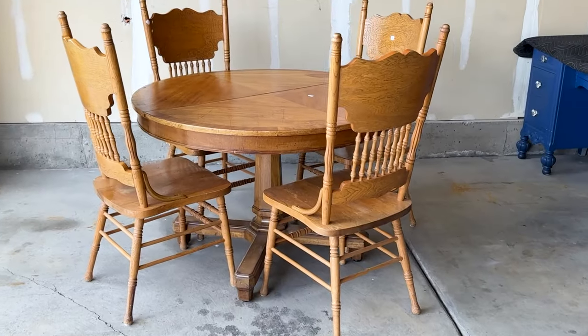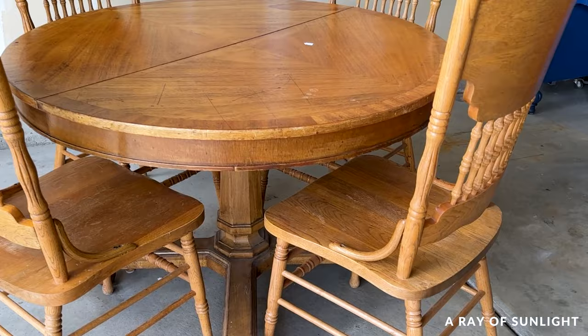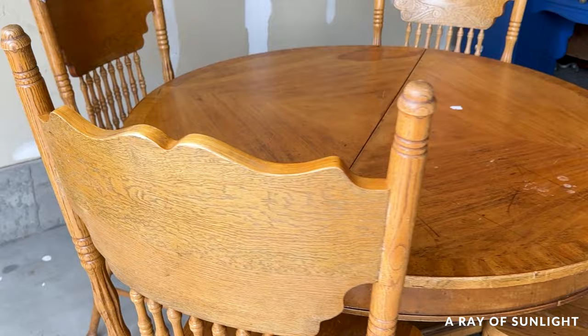Today we're taking a mismatched, beat-up dining table and chairs and giving them a sleek new life with a fresh coat of black paint. Here's what this mismatched set looked like before. This table was pretty dinged up, but we bought this whole set for $130 — the table was $50 and the chairs were $20 each.